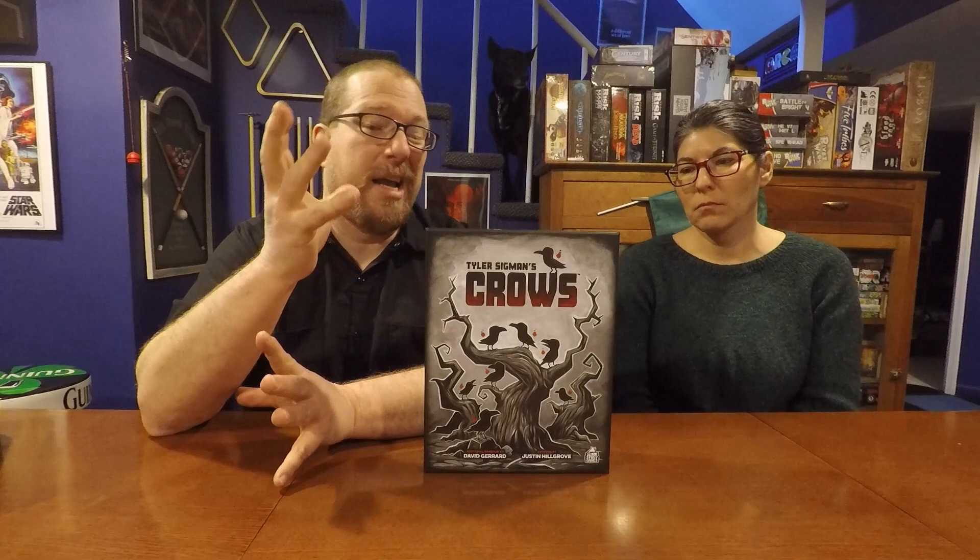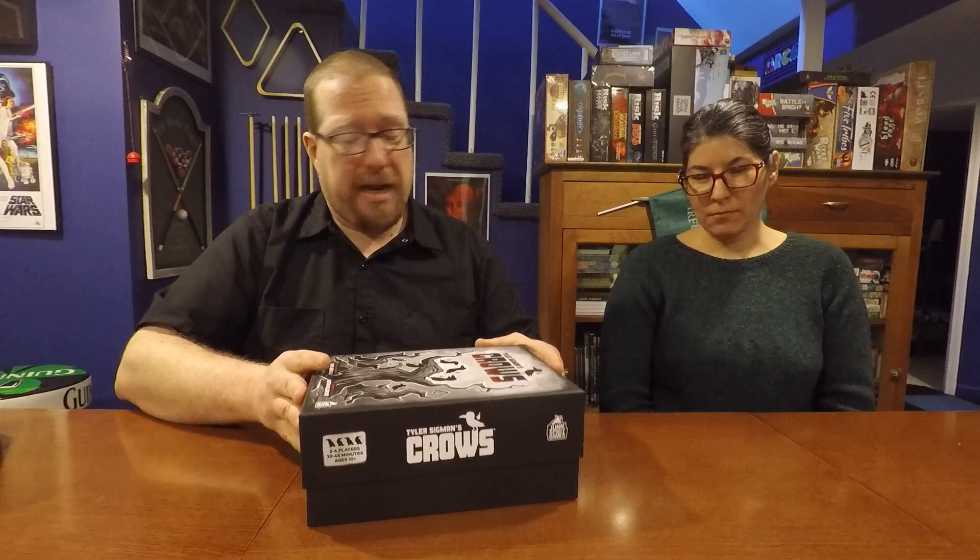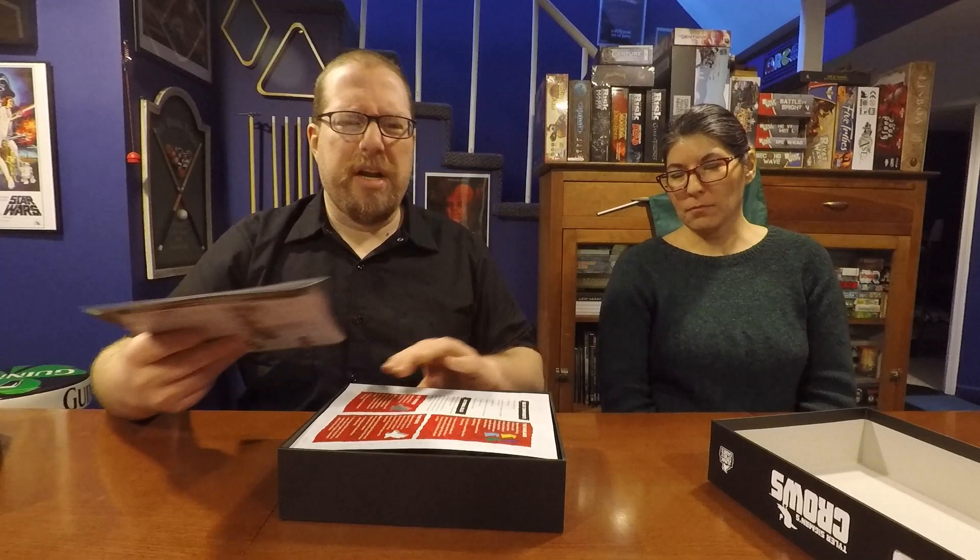The 30 to 45 minutes is a good estimate — it's a mid-weight game in terms of length. It's not a 15 to 20 minute game but also not really long. Most games fall under the one-hour mark. Ages 10 and up is also a good estimate. It's rare that I thoroughly agree with everything a company puts in that little box, but I agree with all of it here.